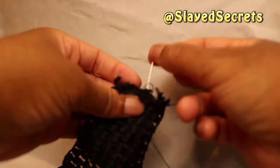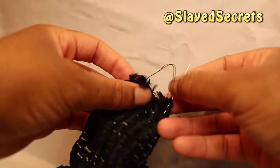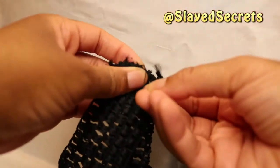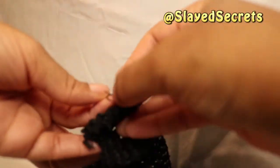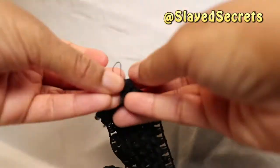Now we sew. I'm sewing the ends together first right to left, then back over what I did from left to right to secure my hand stitch. When I make it back to the end where I started, cut the thread and make those knots to secure what you sewed.